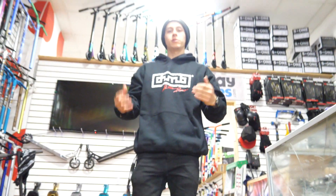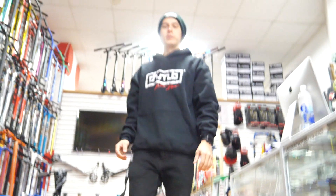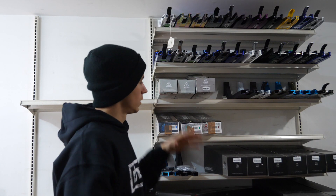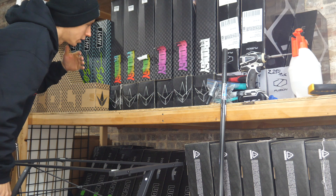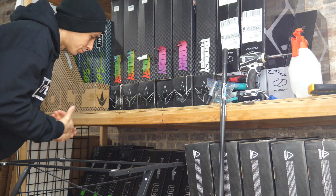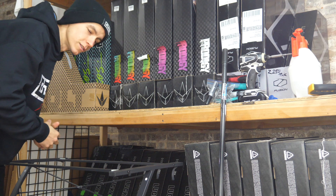Now let's head downstairs — this is our basement. We have some decks, completes, and our studio down here. This is just a little something to keep our shop stocked up; it's nothing compared to our warehouse. Our warehouse is about three stories high, filled to the ceiling with scooter parts and even ramps — we sell ramps, rails, and screws. On this shelf you have some of our popular completes: Envy Prodigies, Lucky Prospects, Covenants, and all that good stuff.